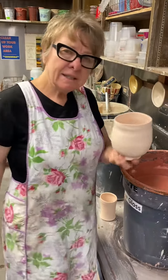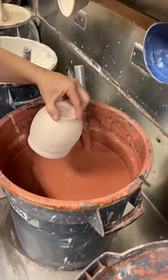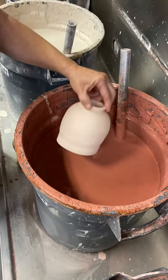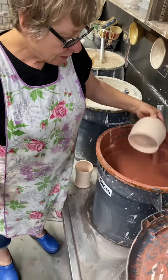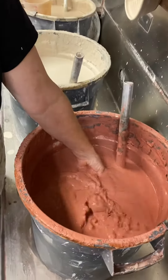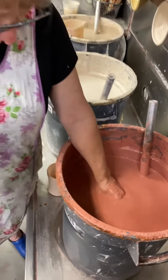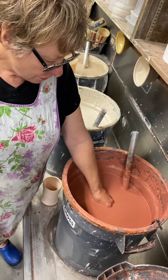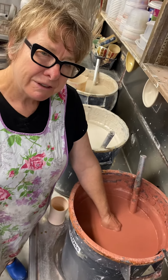With dipping, you take your piece and dip the whole thing in the glaze. You want to put it underneath and shake it a little bit so the air comes up and you get a full coat inside and out. I'm going to go ahead and dip and shake it underneath. Hold it under there and count to five — one, two, three, four, five.